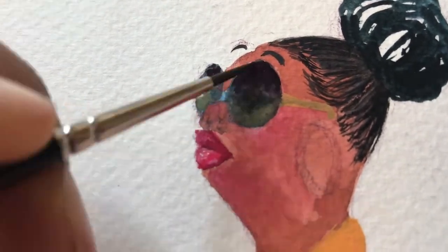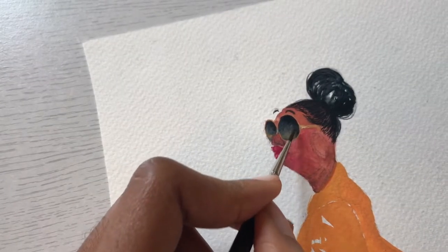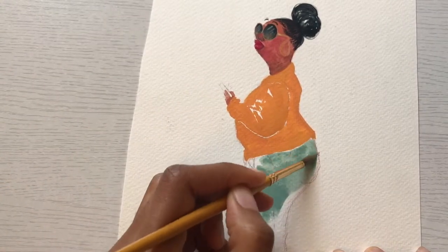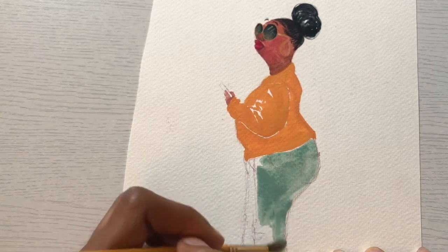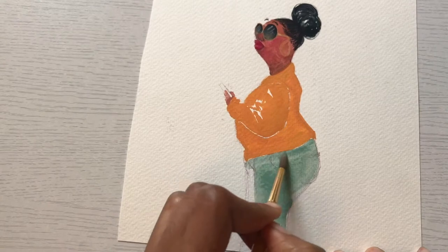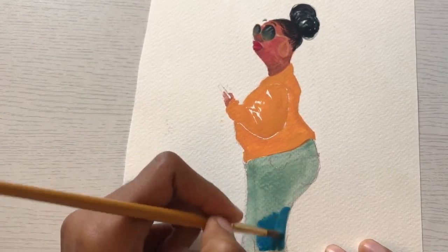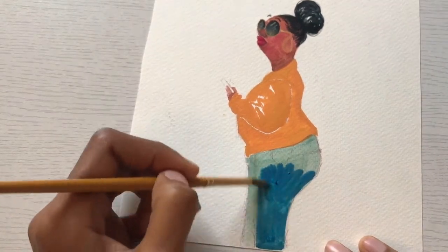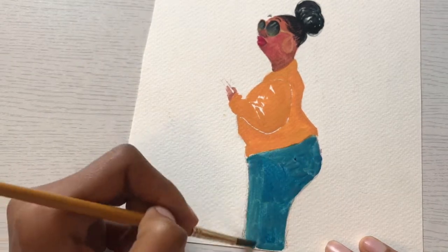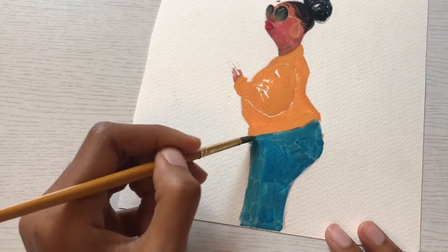So off-camera I went and got some reference, then I came back and added layer after layer of paint. The gouache I'm using is quite watered down — I actually like using gouache very thickly, but it had been sitting in the palette. I re-wetted it thinking I could make it thicker, but it just made the paint watery. It's all good though — it's all a learning experience, and I'm enjoying learning as I go.